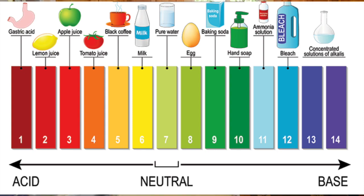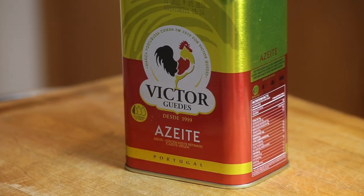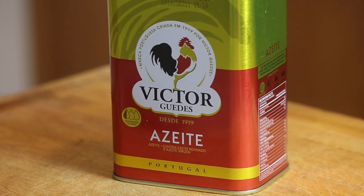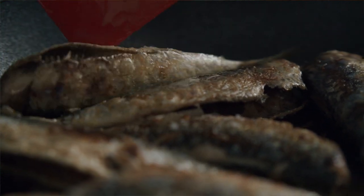Today we're going to make escabeche bacalhau. It could be used in a lot of different styles — it's basically like adding a vinaigrette to different types of food. Throughout Portugal, you'll see it being used not so much as a preservation technique anymore because of modern refrigeration, but those old flavors have been ingrained in the culture. Throughout Portugal, it can also be served either warm or cold.